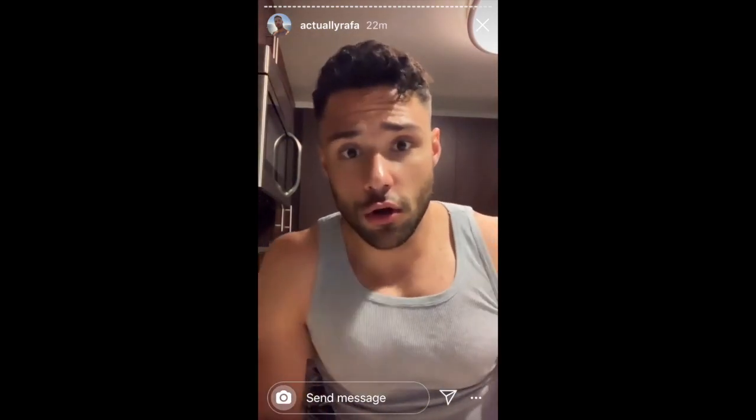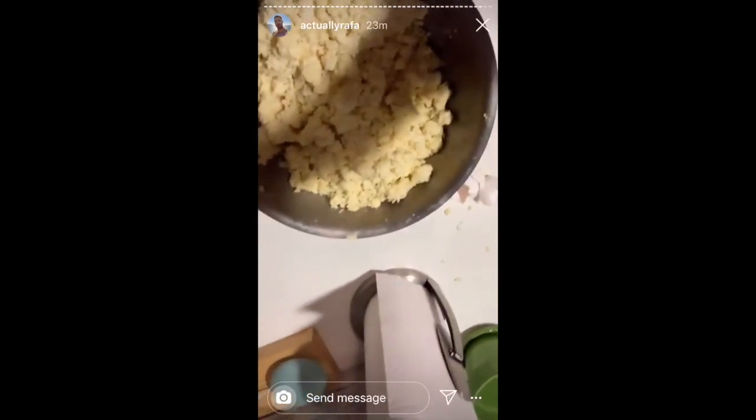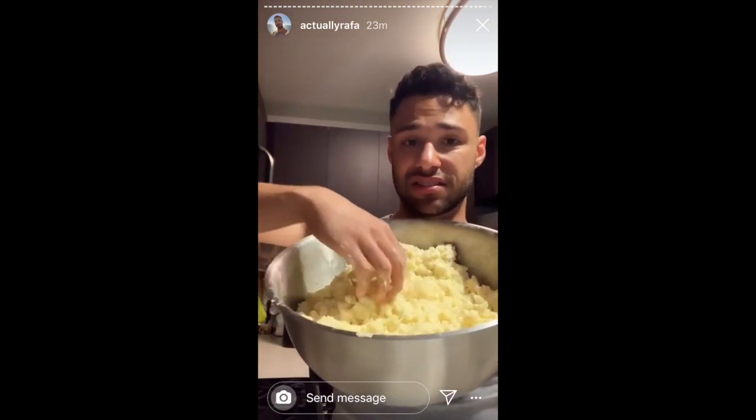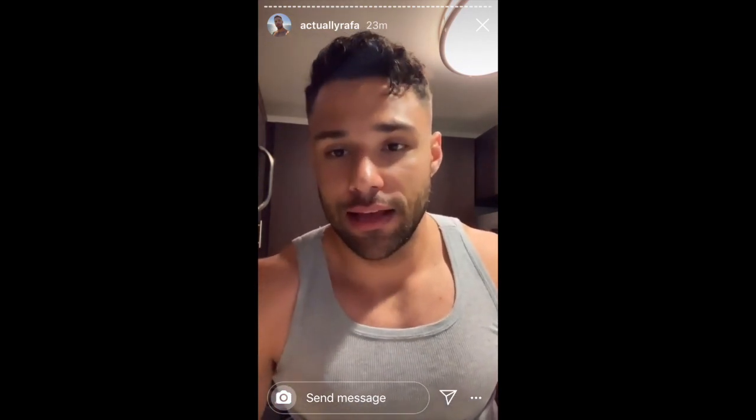So now I mixed the cheese and the eggs, and it should have this consistency right here. It looks like an omelet. This is so not well done. See this type of consistency? Yucca flour, olive oil, cheese, six eggs. You can add salt if you want. I'm sweating.